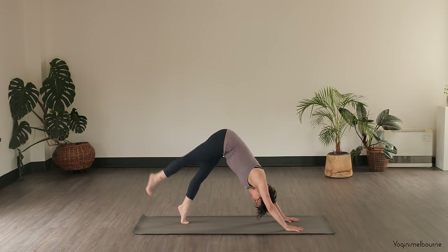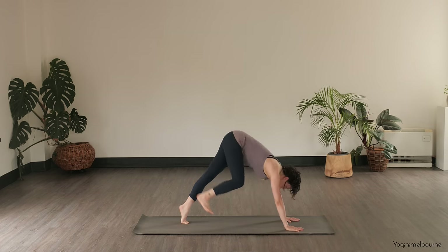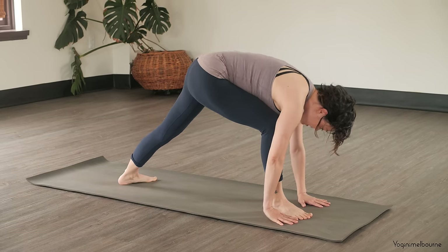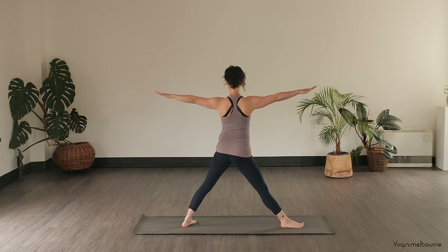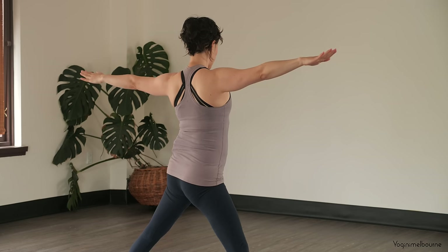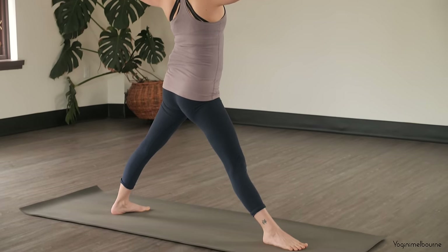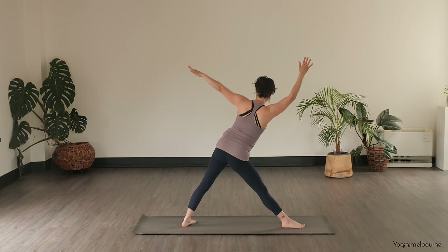Rising up into the balls of the feet, take that right leg up — three-legged dog — inhale, exhale, stepping it forward in between the hands. Plant that left heel down and coming up to standing straight legs, palms of the hands facing down. We're getting ready to go into our Trikonasana here. Shoulders over the hips to begin with, left toes pointing slightly in towards that left corner of the mat. Inhale, as you exhale, lengthening out through both sides of the waist.